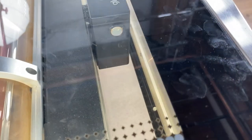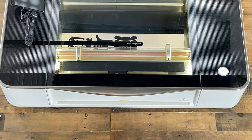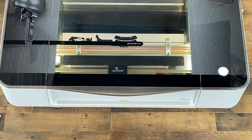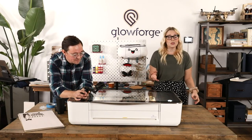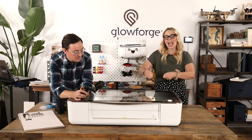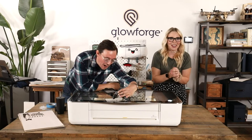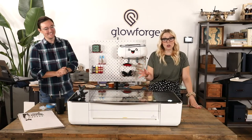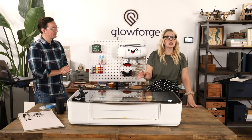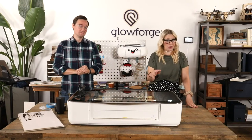With Glowforge you have lots of options for designs. You can design in basically any program that you can export as a PDF — things like Illustrator, Inkscape, PowerPoint, or Canva, just really easy basic programs that don't require a lot of in-depth design knowledge. You can also design with just a pen if you use our trace feature, where you put a handwritten note or letter on the bed and capture it with the camera.